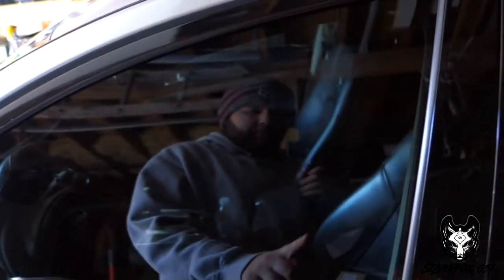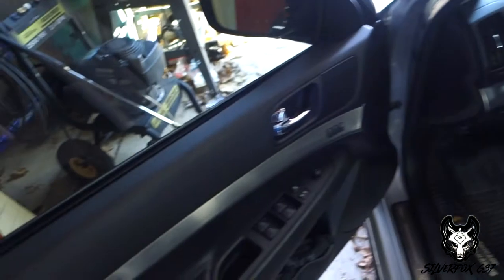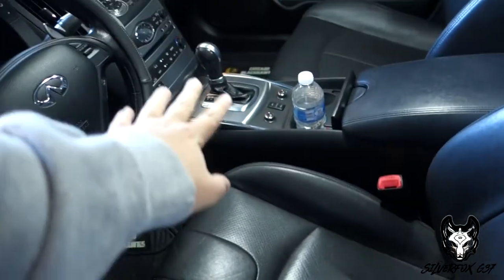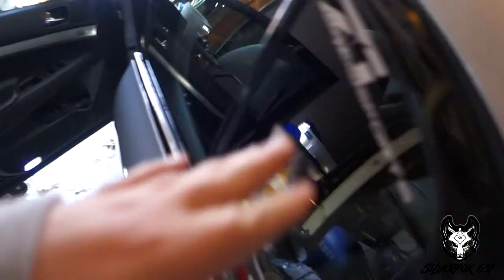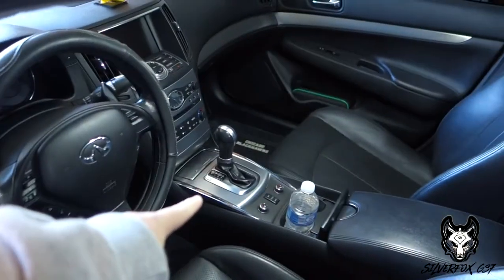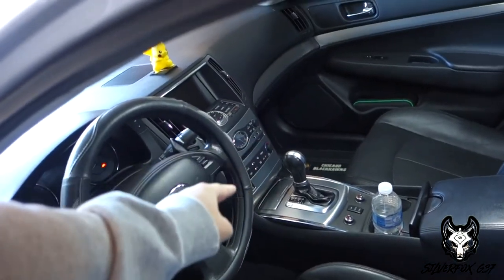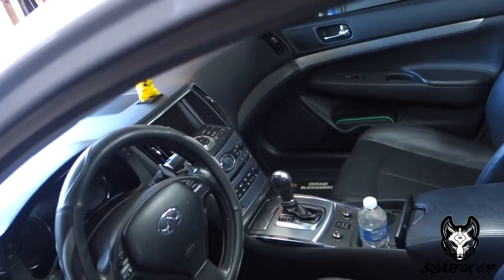We do have one more mod coming for the G, or possibly two actually. We are going to be wrapping the interior of the G with 5D reflective carbon fiber vinyl wrap. We're going to wrap all the silver trim — not the paddle shifters, I have other plans for that. Everything like all the silver trim is going to be wrapped, the back is also going to be wrapped, which is going to be a pain because I have to remove the door panels. And of course the shift knob — I'm actually going to replace it with a Q60 shift knob, yes they do fit in here. It's just a better looking shift knob overall, but for now we're just going to wrap it.